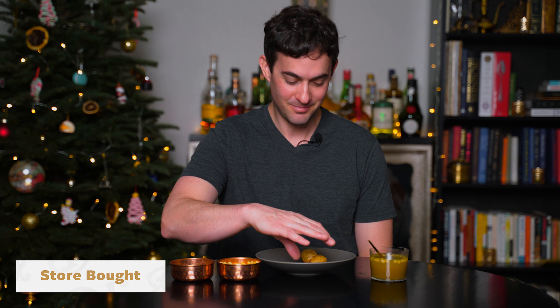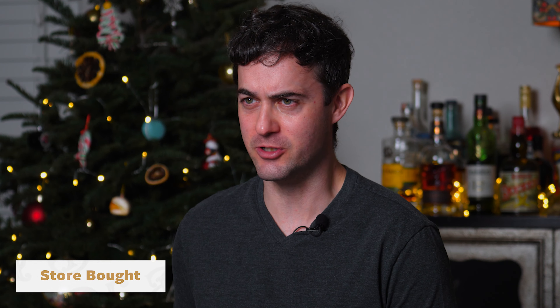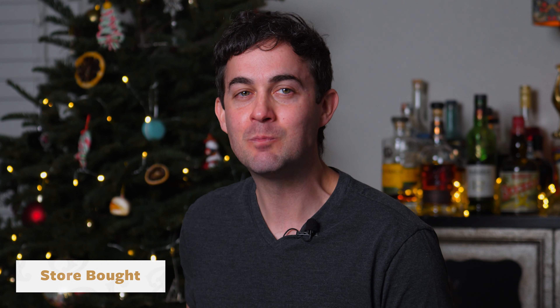Let's try the store-bought version of the pani puri. I mean, that's really good. I can taste the mango chutney, which is not usually what you have in a pani puri — you usually don't have the mango — but it is balanced and pretty nice. I think I'll have another. I would score this maybe 6 or 7 out of 10. We'll call it a 6.8.